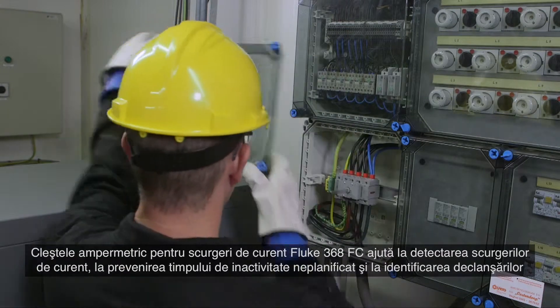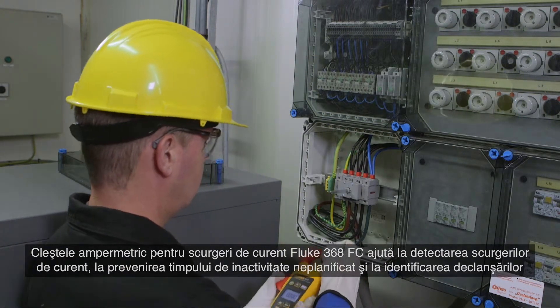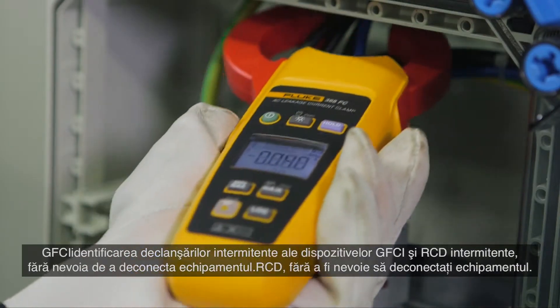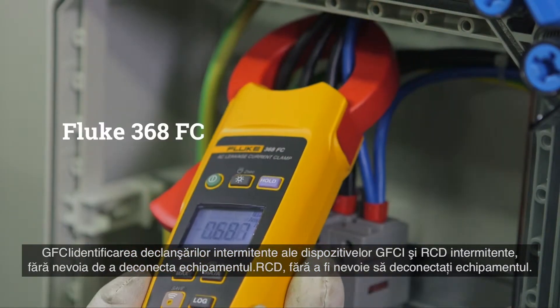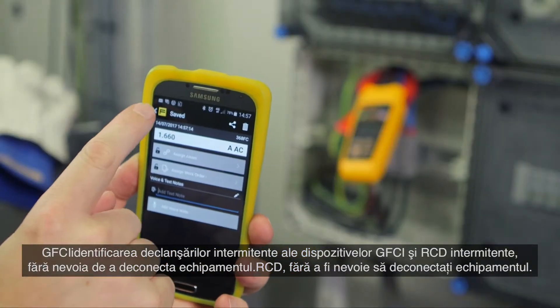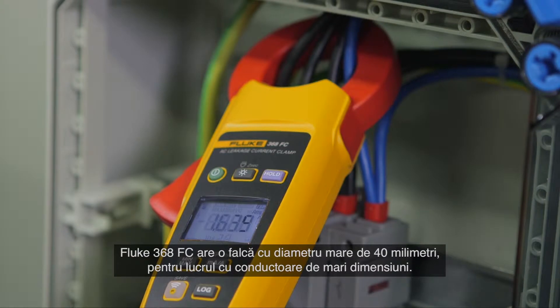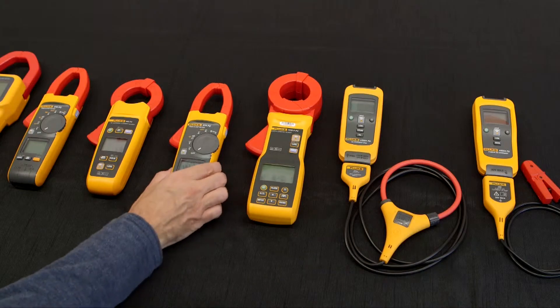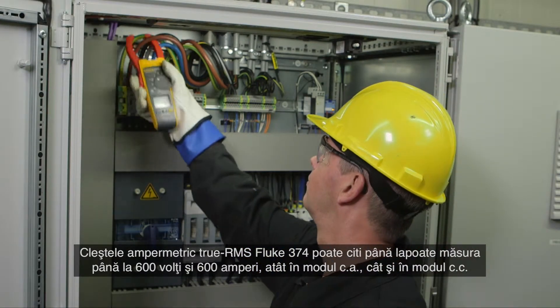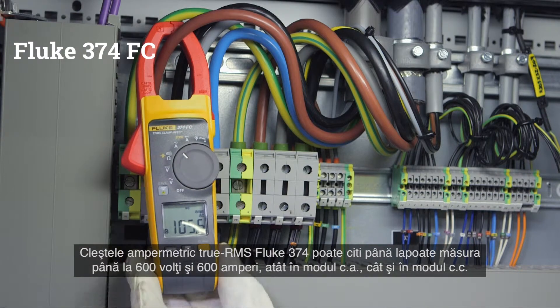The Fluke 368 FC leakage current clamp helps to detect leakage current, prevent unplanned downtime, and identify intermittent GFCI and RCD trips — all without taking equipment offline. The Fluke 368 FC has a large 40 millimeter diameter jaw for working with large conductors.